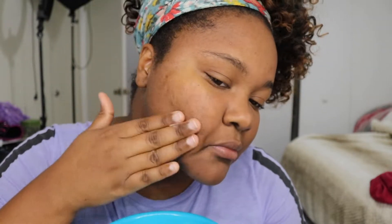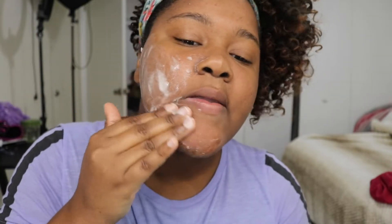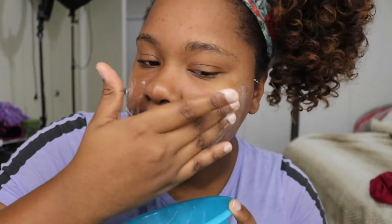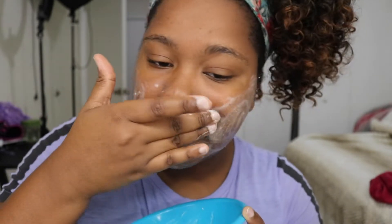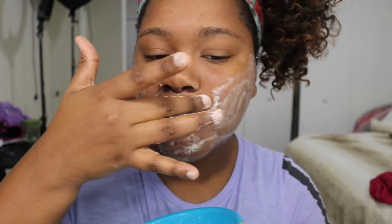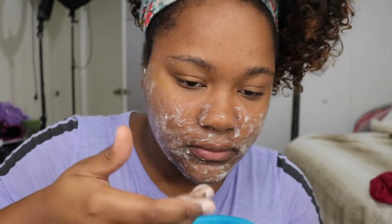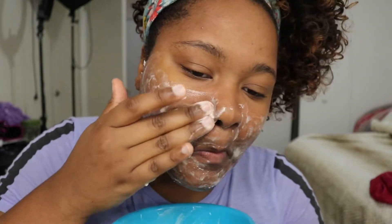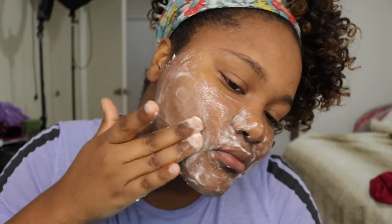While applying this I want to tell you guys the benefits. Baking soda, apple cider vinegar, and lemon help reduce wrinkles, fade scars including acne scars, and help brighten your skin — which is the main reason I'm using it because I have some dark spots on my face. The gritty texture of the baking soda also helps with exfoliation. I'm getting into the corners around my nose because most people tend to forget that area. Apple cider vinegar specifically helps with getting rid of bumps on the skin.